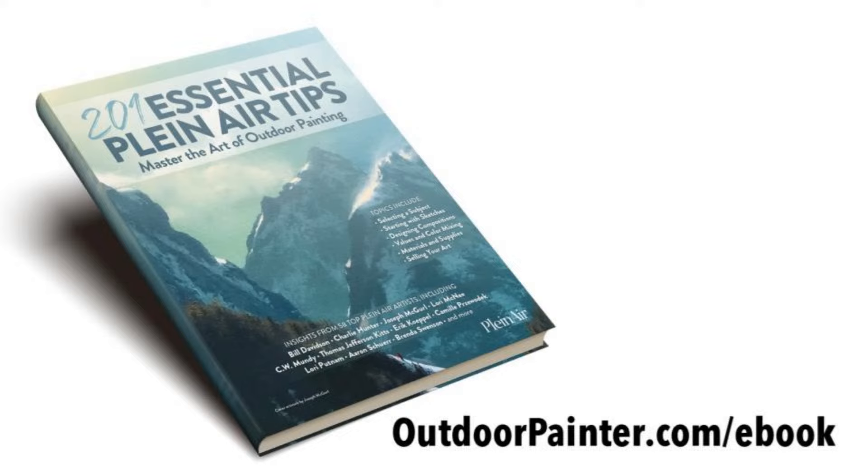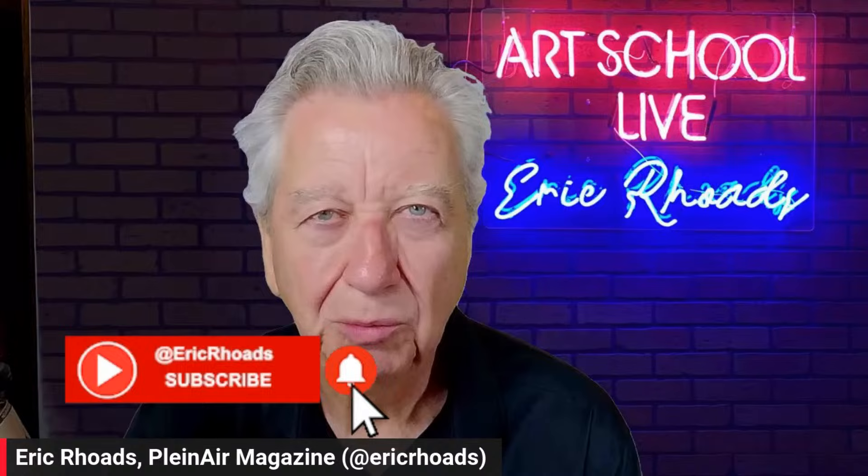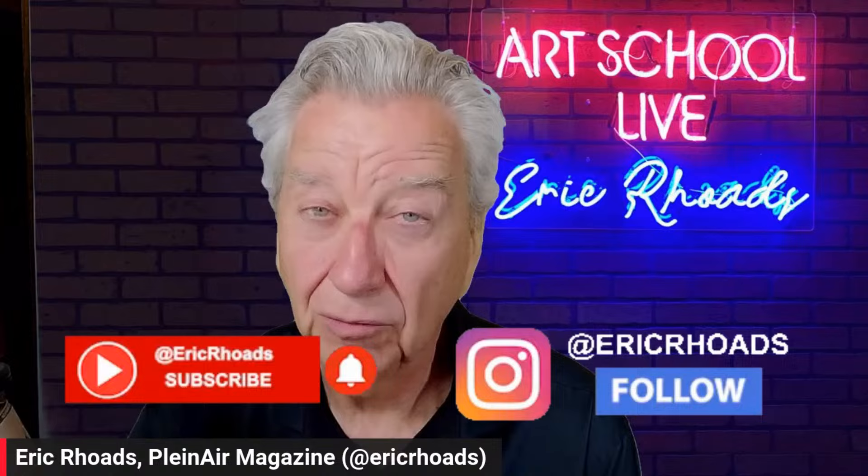We also have a free gift for you today: 201 Essential Plein Air Tips - brand new. Just go to outdoorpainter.com/ebook. Please give us a subscribe on YouTube - look up Art School Live. Give me a follow wherever you possibly can. Now back to Mary Gerrish.